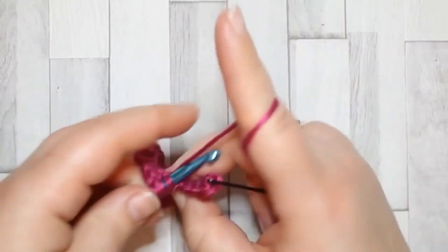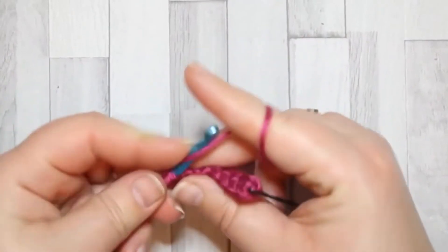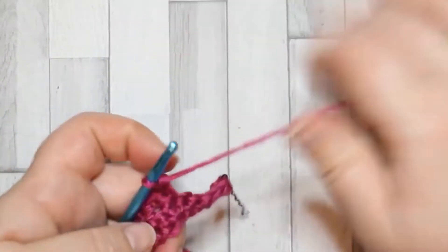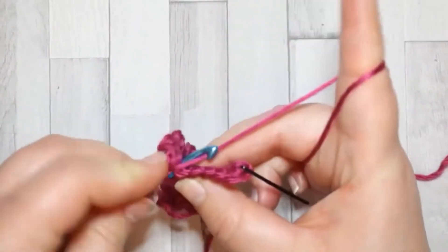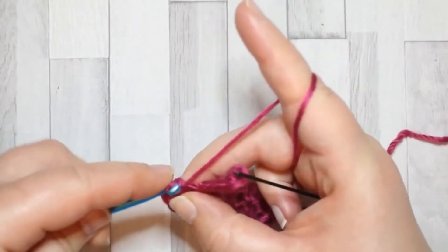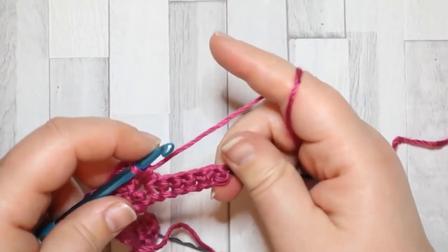It's a nice easy one to remember, and once you get the flow of it, it really does work up quickly.